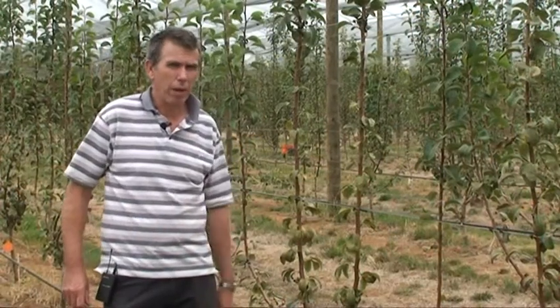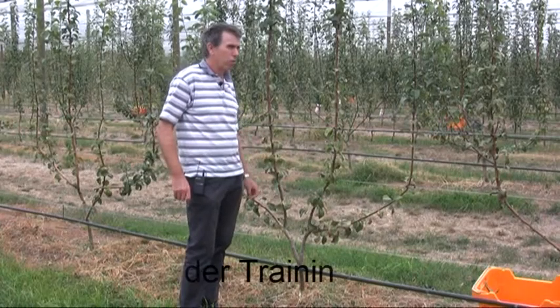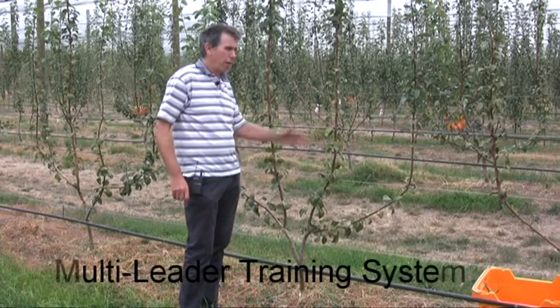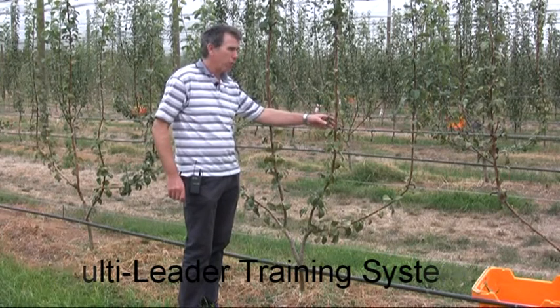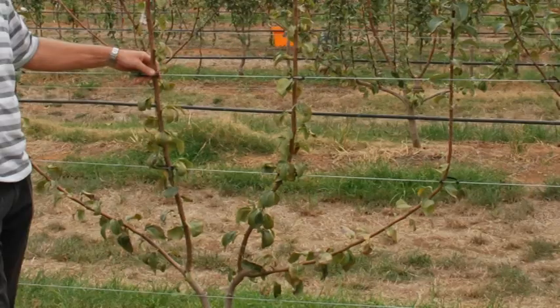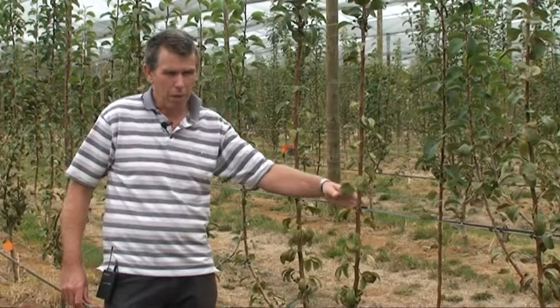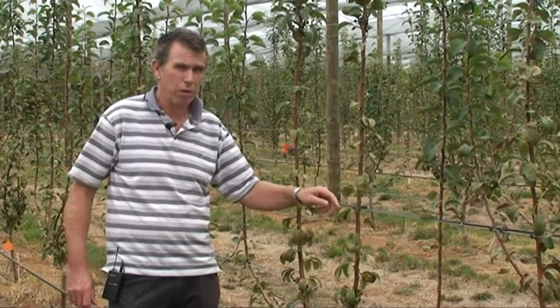This is another treatment in our planting systems experiment. Here trees are spaced at two metres apart and it's still a multi-leader training system where we've got leaders spaced at 50 centimetres, the same as the other treatments in this vertical system. These trees are also on D6 rootstock.